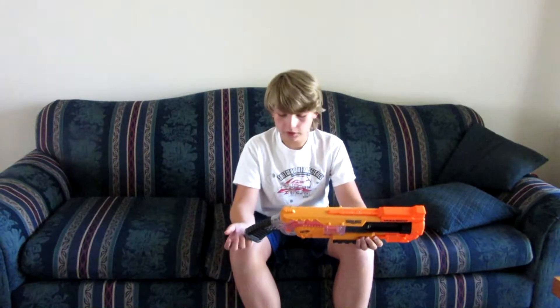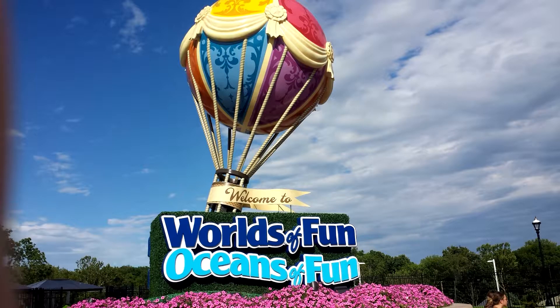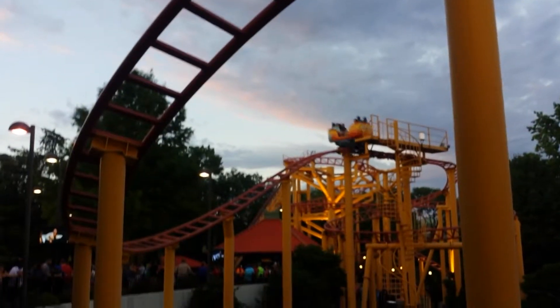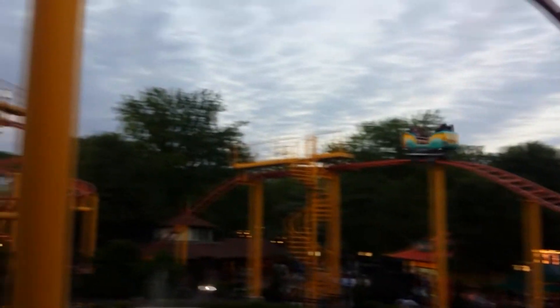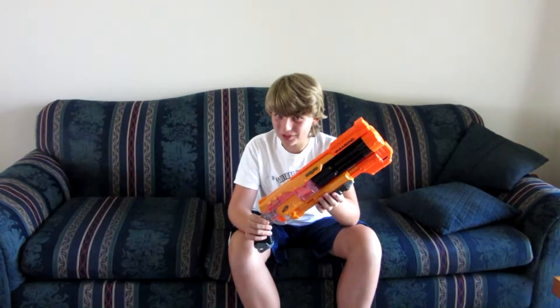Also, I went to a place called Worlds of Fun, which is a roller coaster place which is awesome. Also played on my phone, played on my tablet, and danced to Spanish music.